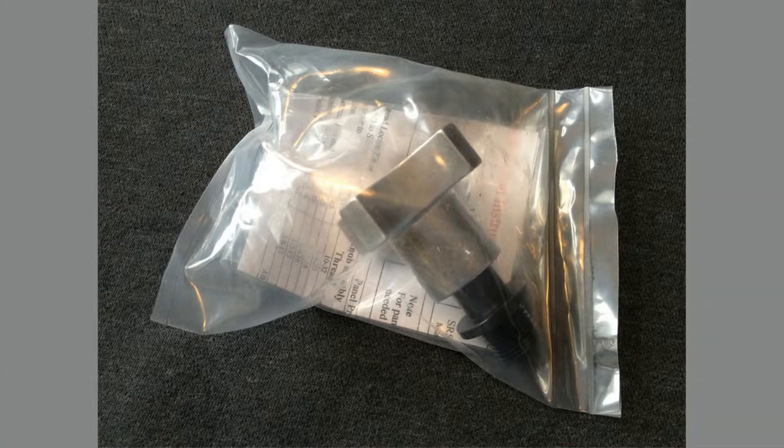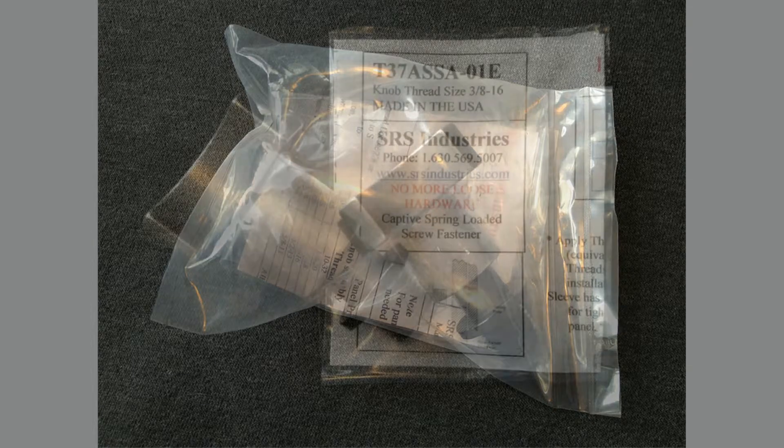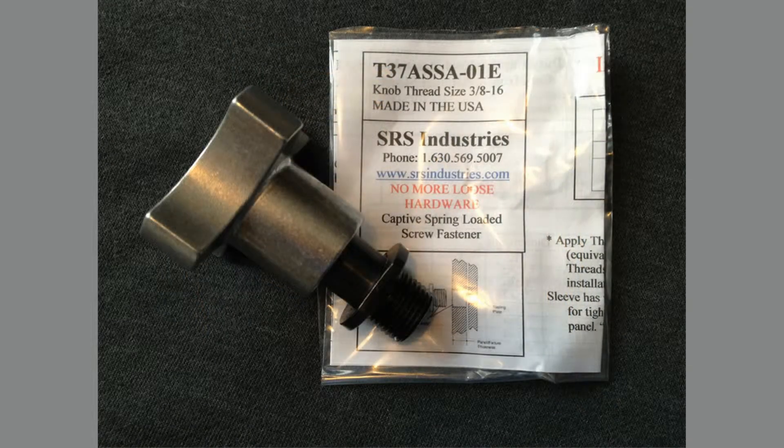Before we talk about preparing the panel, you need to remove the knob fastener and the instruction sheet from the packaging. There are only two items in the package: the fastener and the instruction sheet.